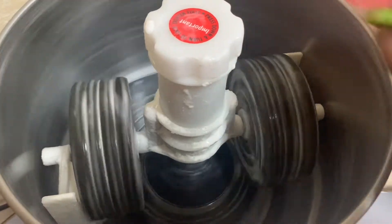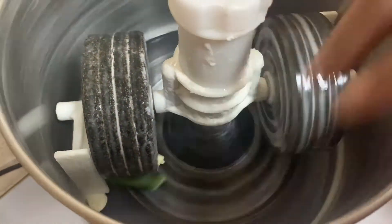We will cook it in the grinder. We need some sort of idli flour.